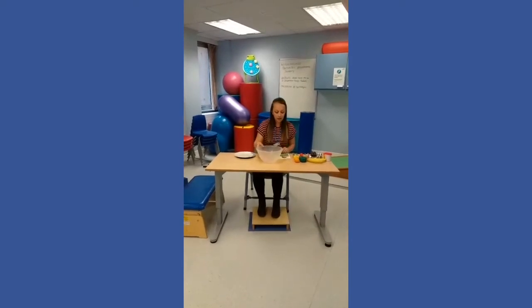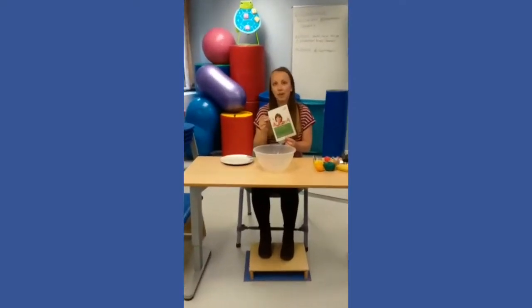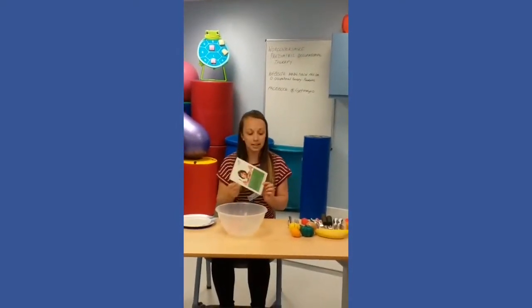Today I'm going to talk you through some ways of developing your children's cutlery skills. We have an eating and drinking leaflet on our website, so if you want to refer to that for more details then that's available.